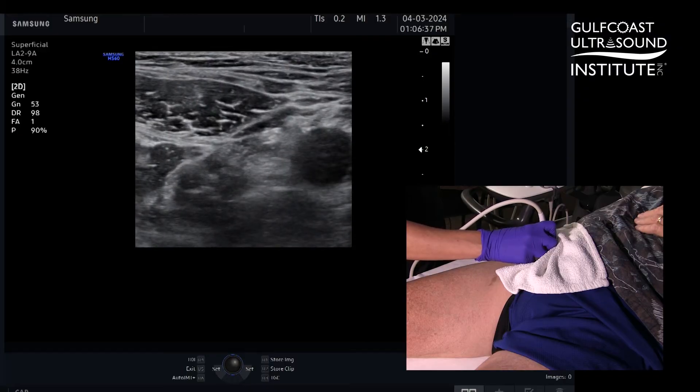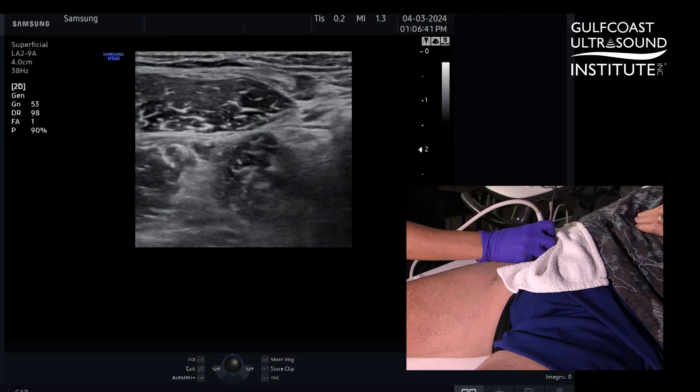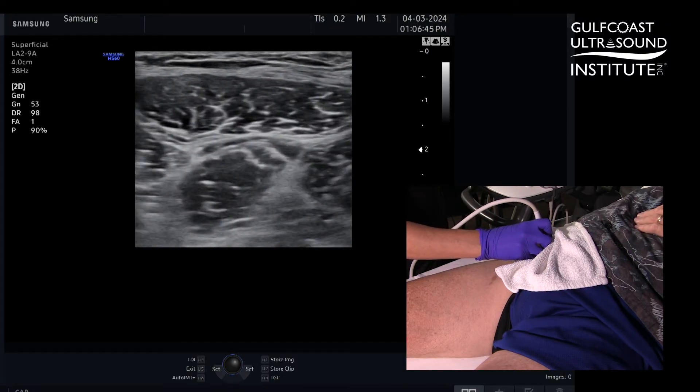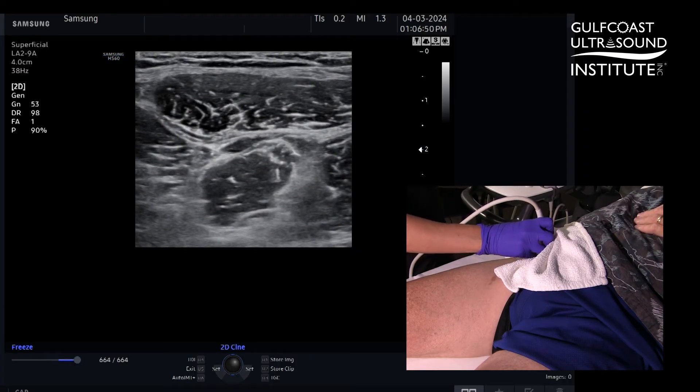The great thing about this fascia iliaca plane block is that you're not actually dumping anesthetic at the nerve. You are depositing the anesthetic in between this fascial plane. It's very safe and generally very easy to do.